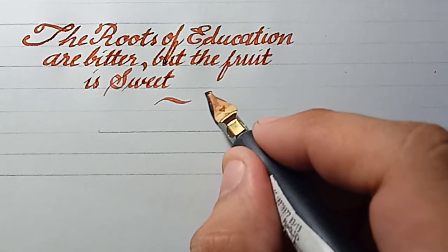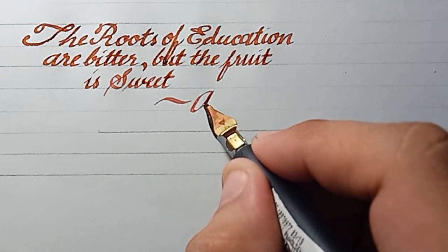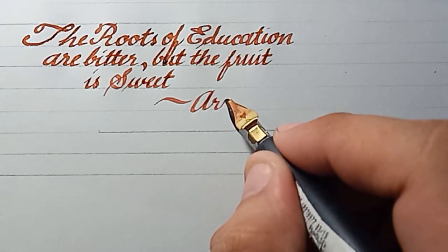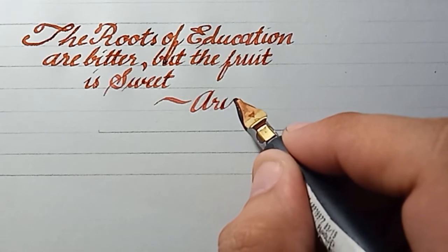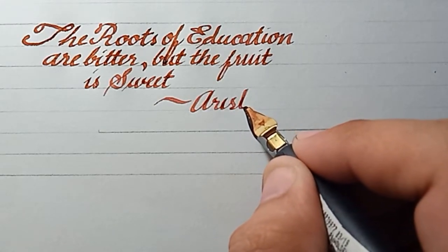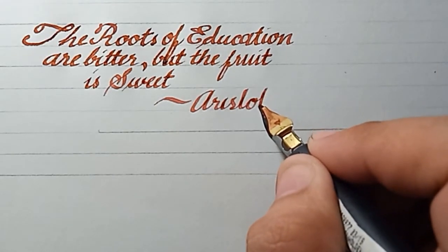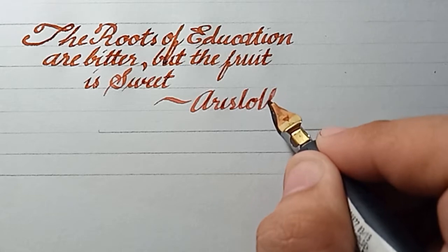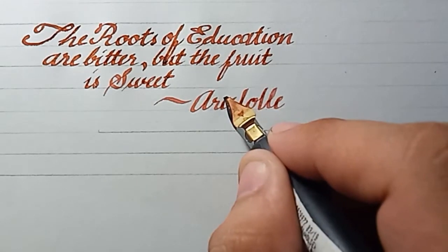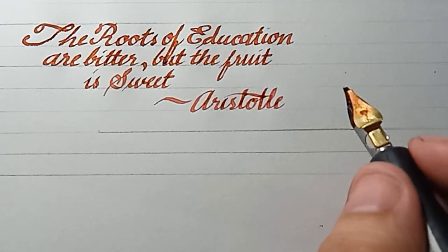So when you write using the nib, you have to take your time, be careful, and no pressure. Sometimes you don't get it at the start, so you need constant practice.